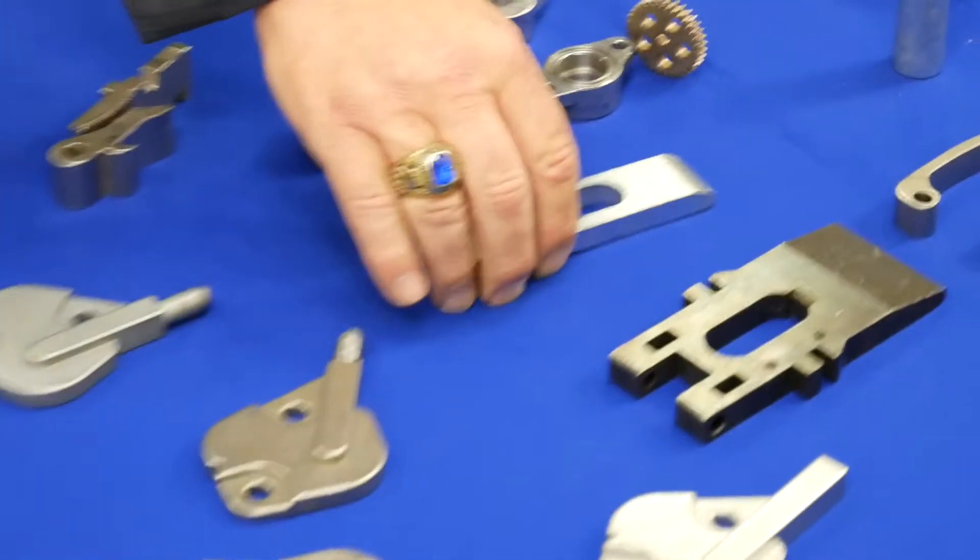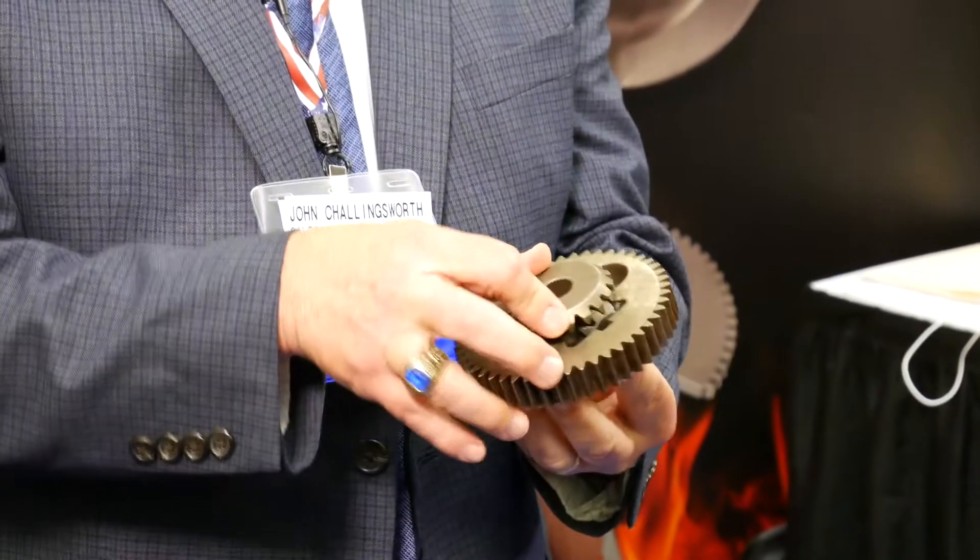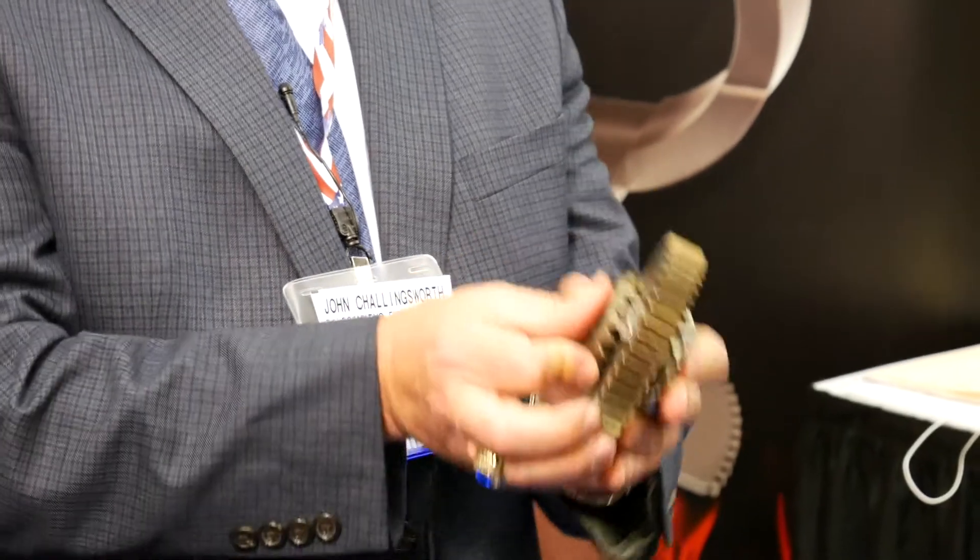We also make safety features for doors. This is a deadbolt for a door lock. We also do differential type components that we manufacture. Again, more gearing — heat-treated, pressed, sintered, and ready for use by our customer.